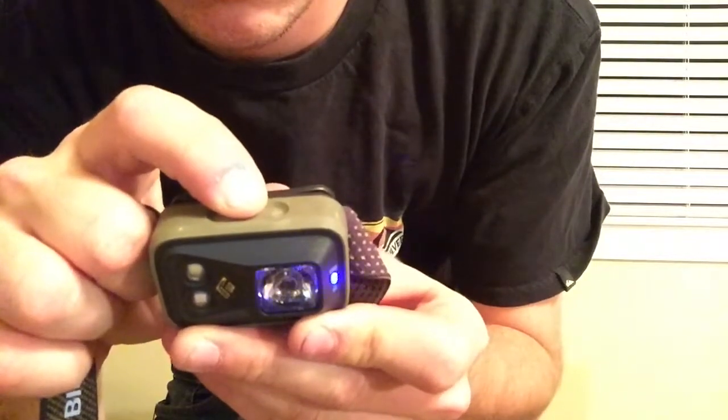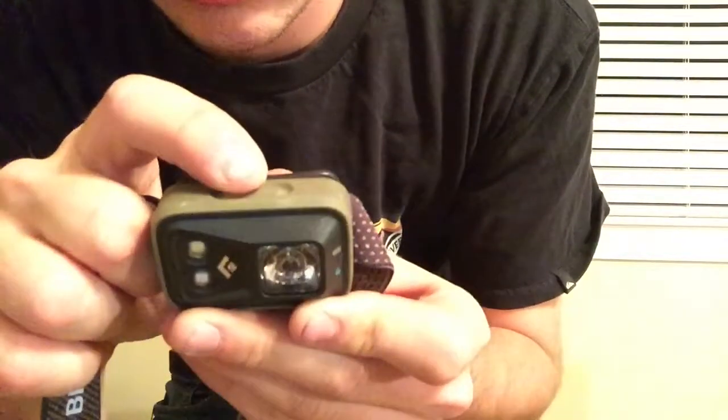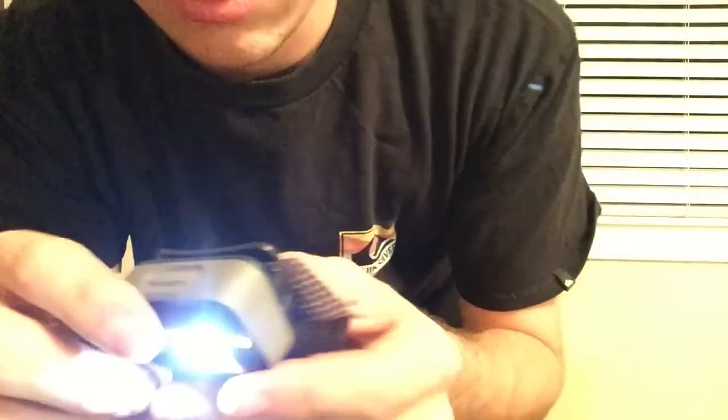Then you just hold it again and it comes back on. So that's a really nice feature. I have a buddy that I go backpacking with and he forgot to lock his, and when we went to pull out his headlamp it was dead. Even though his headlamp had the ability to lock, he forgot to. So anytime I throw this in my backpack, I always make sure it's locked and I've never had any problems since.